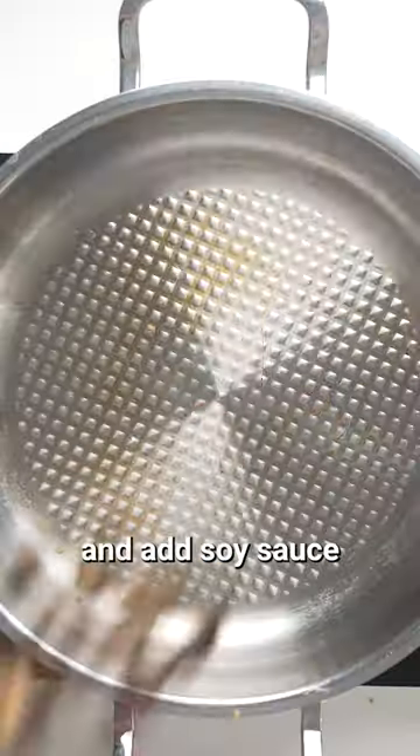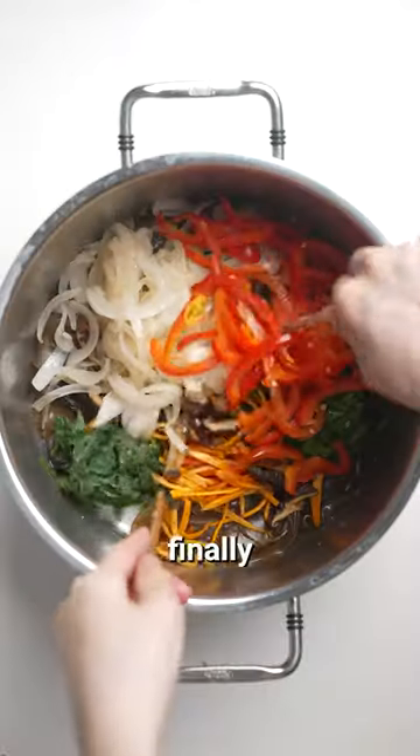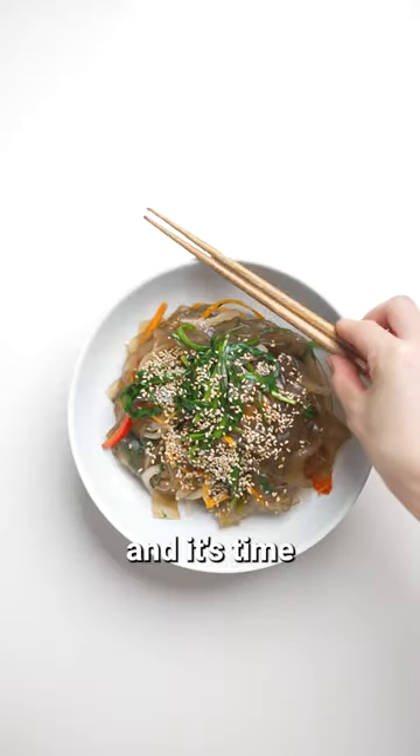Now bring water to a boil and add soy sauce, sesame oil, and sugar. Put in the noodles and cook until the liquid disappears. Finally, mix in the sautéed vegetables and it's time to eat the noodles.